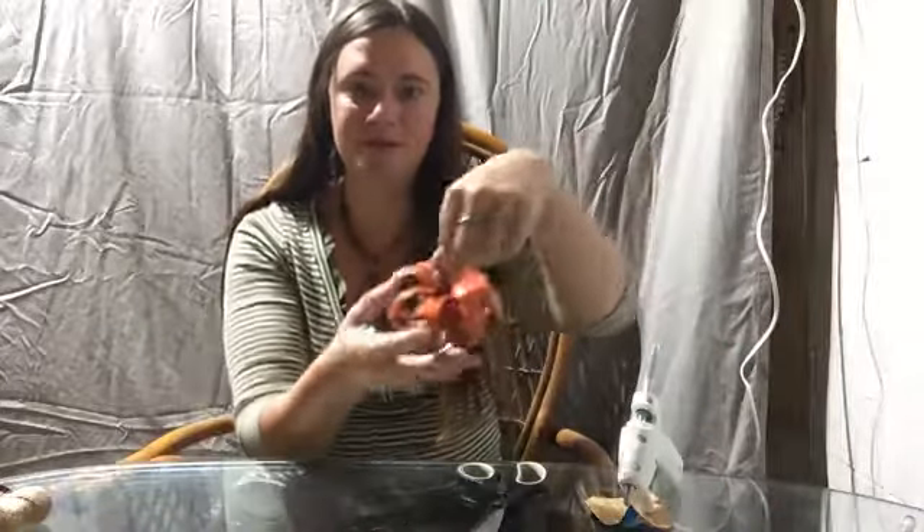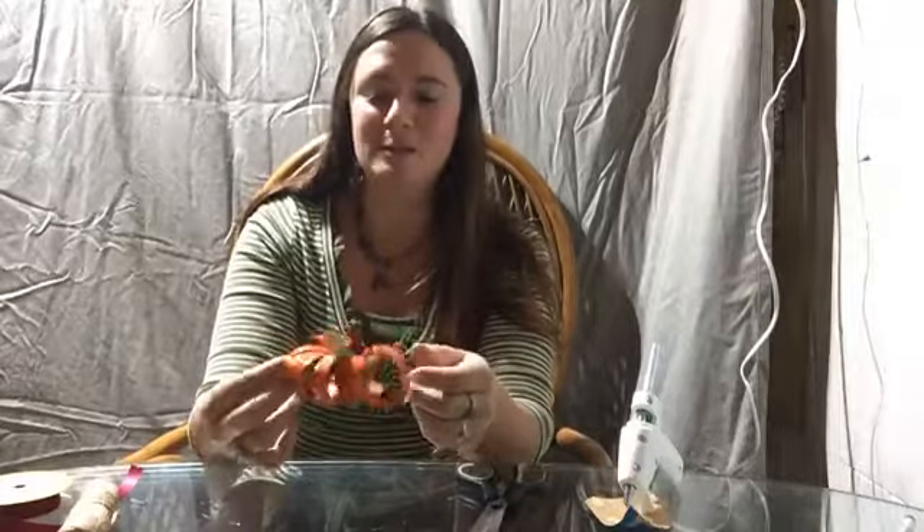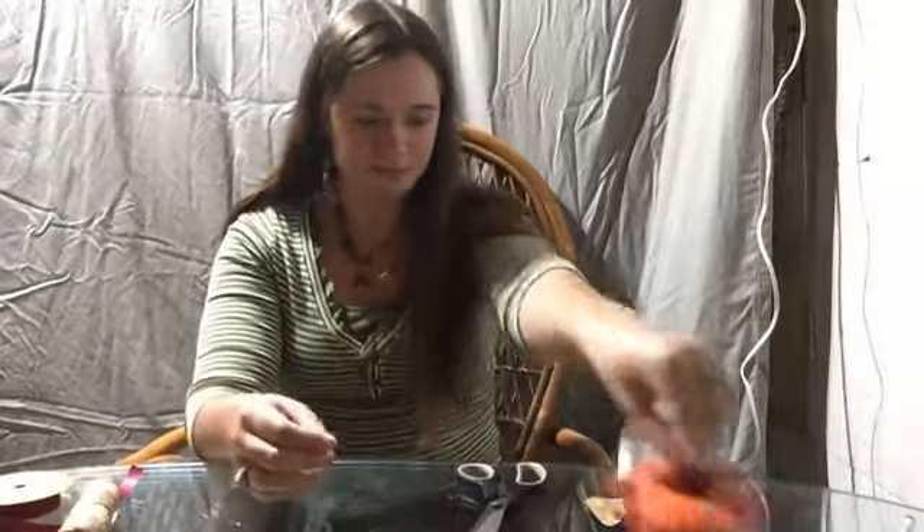Good afternoon everyone and welcome to DIY Crafts. Today we are going to be making our very own toilet paper pumpkin, just like this — looks really cool. There are different varieties of pumpkins like this; some people use string, some people use felt, but today we are going to be doing this cute little pumpkin with toilet paper.